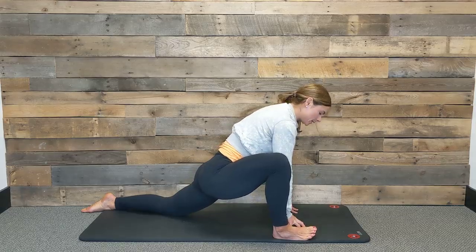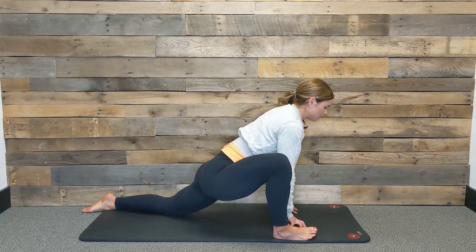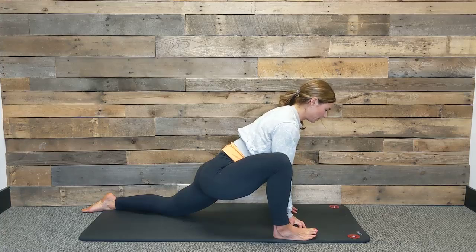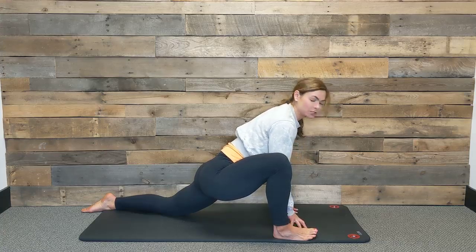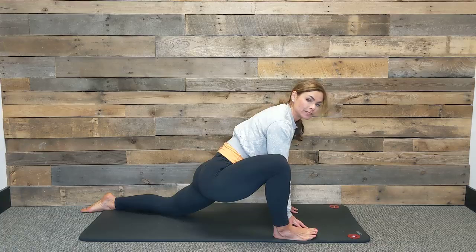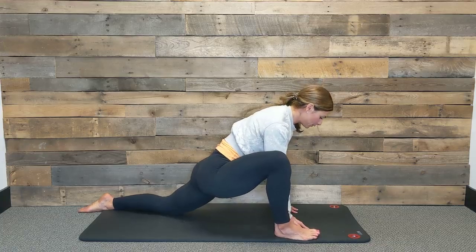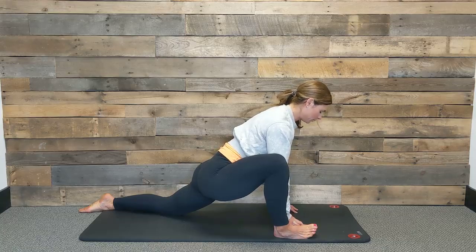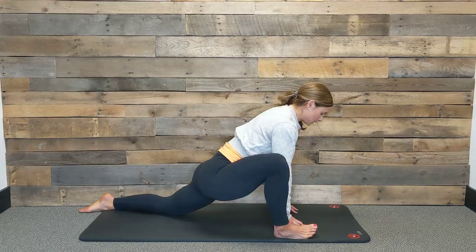Same principles apply — take a nice big inhale and exhale, start to soften. Use the breath to continue to stretch your pelvic floor. With each exhale, we're trying to just lengthen, relax, and release tension throughout the hips and anywhere else that you're holding on to. One more breath, and exhale.